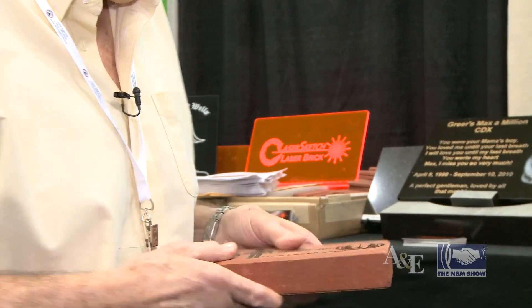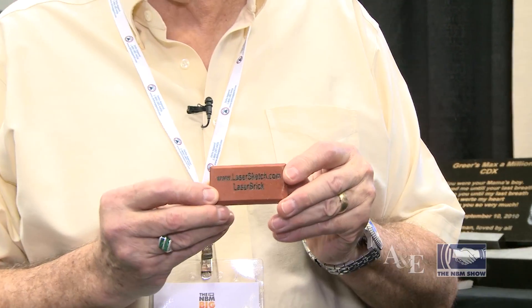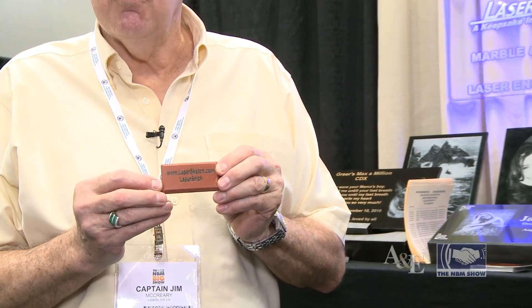It's great for fundraisers. We have little samples here that you can get from us to practice on, so you know it's going to come out right. We also provide you a complete set of instructions on how to do this with your laser.